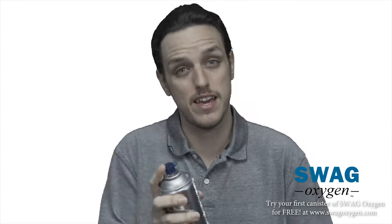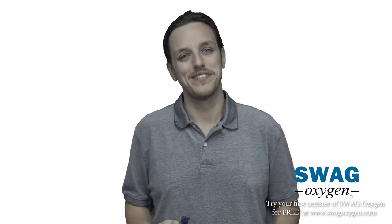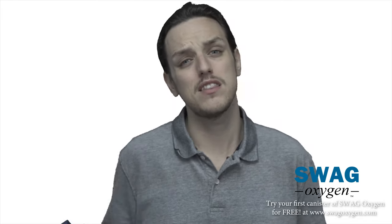Let's say you're on a long flight and you're getting jet lag — whip out the Swag Oxygen, take a hit, and you're feeling all right again. Let's say you had a long night of drinking and you're a bit hungover — whip out your Swag Oxygen, take a rip, and now you're feeling a little better. There are many advantages of using Swag Oxygen; you just have to find the right need.